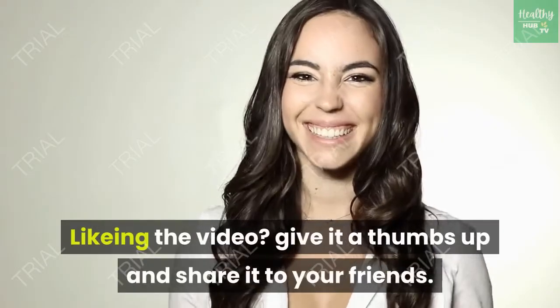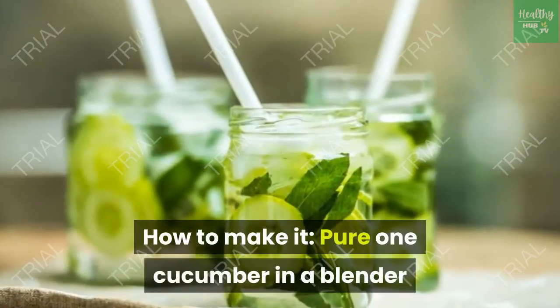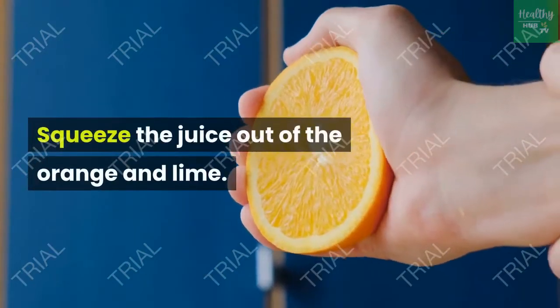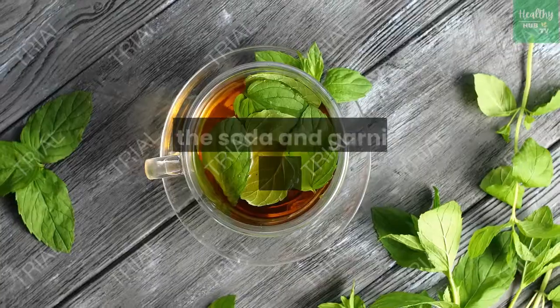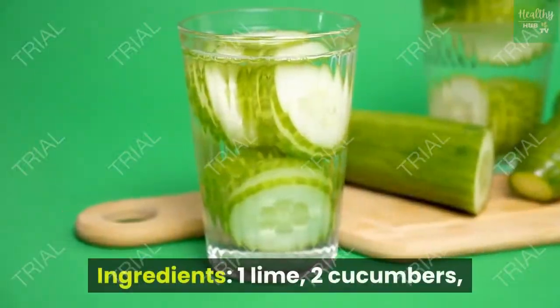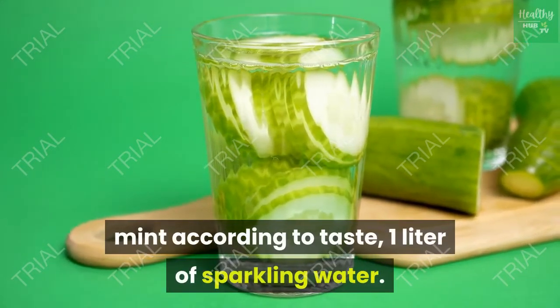If you're liking the video, give it a thumbs up and share it with your friends. Fresh cucumber and lime drink: puree one cucumber in a blender and slice the other into circles. Squeeze the juice out of the orange and lime. Combine the cucumbers, juice and honey in a large pitcher and mix together. Add the soda and garnish with fresh mint leaves. Ingredients: 1 lime, 2 cucumbers, 1 big orange, honey according to taste, mint according to taste, 1 liter of sparkling water.